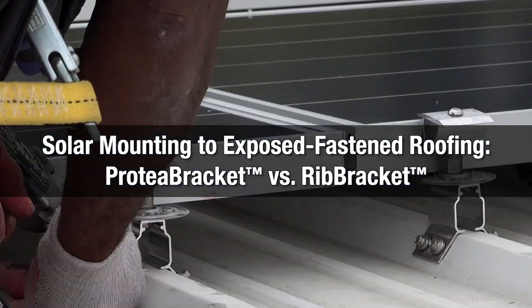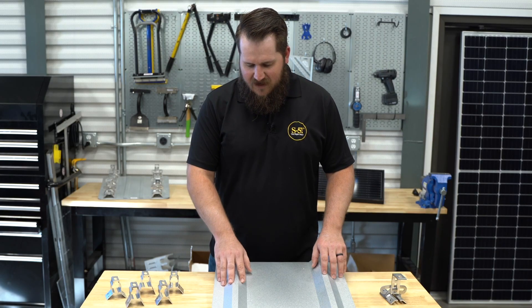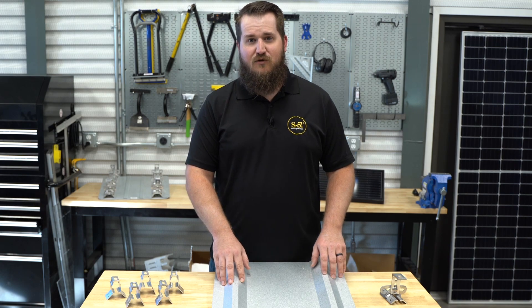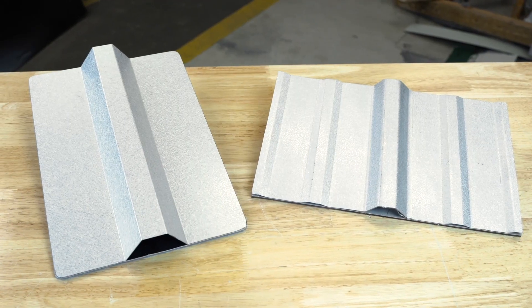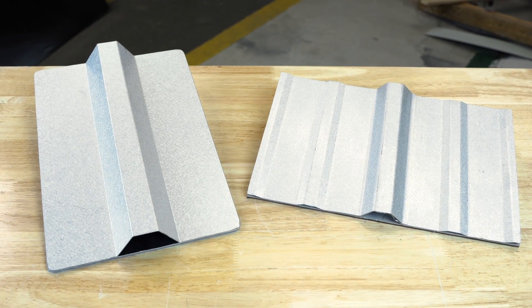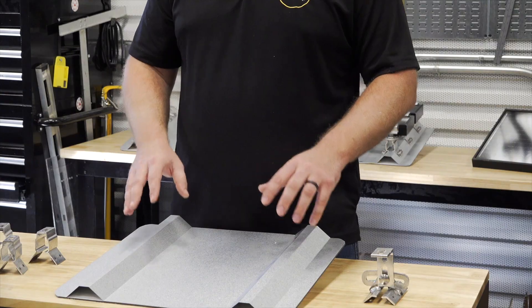Metal roofing has been around a long time and is used in a variety of different applications. Right here we've got a trapezoidal exposed fastened roof. This profile varies a lot in dimension, angularity, and spacing, and so we've got basically two thoughts on attaching to the sheet of this roof.